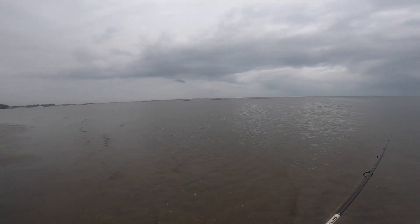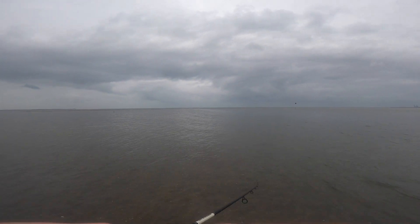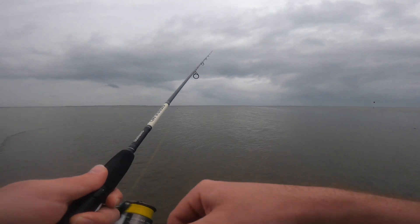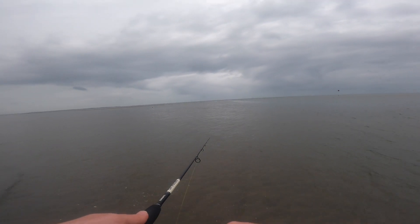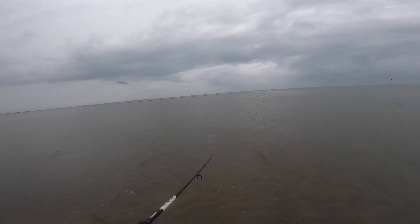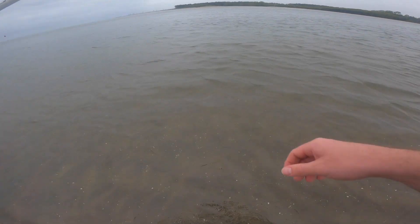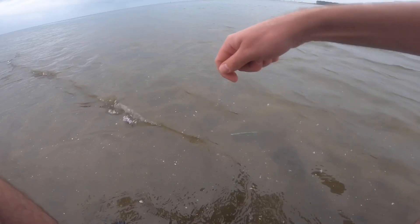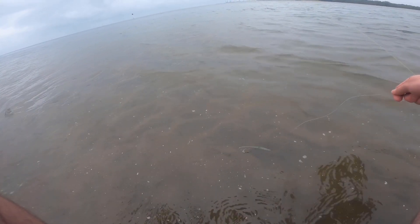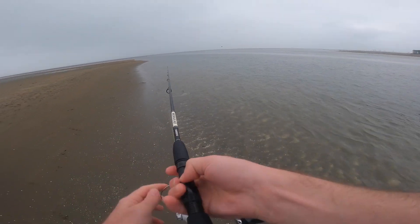As the tide gets lower, this whole flat is starting to drain and I think all the big fish that have come to feed here throughout the day start to go back into the deeper water on this side. I can see lots of bait fish on this flat. I'll cast around this bait school here — some herring hanging around.